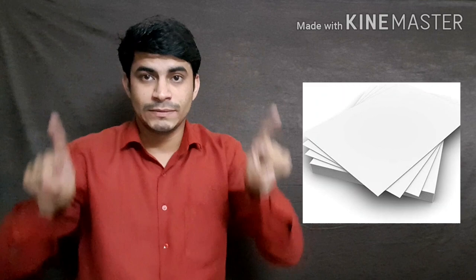Let me show you — I like this. I prefer these pastels because they give a very fine smooth finish after you have completed coloring. Let me show you how to use these.